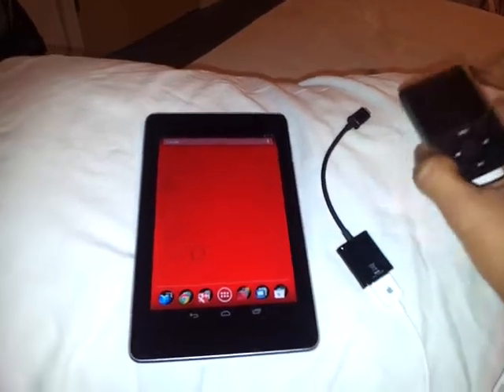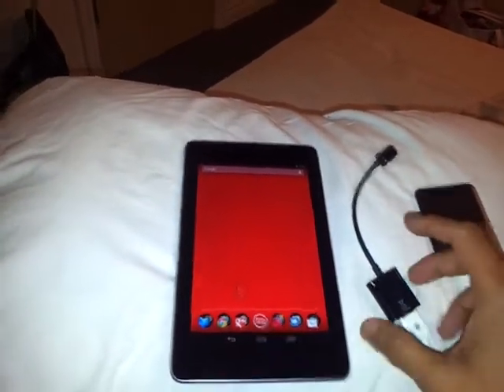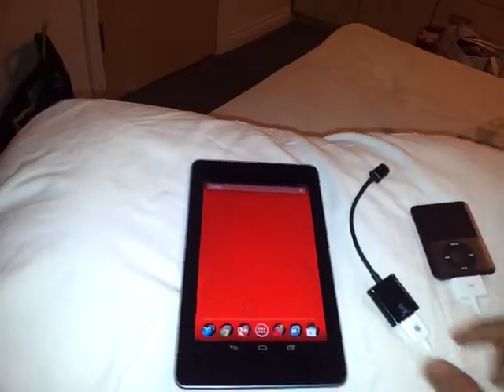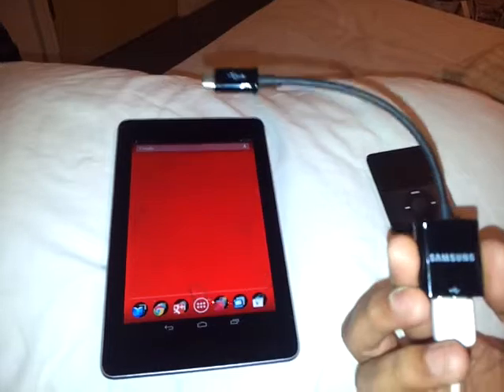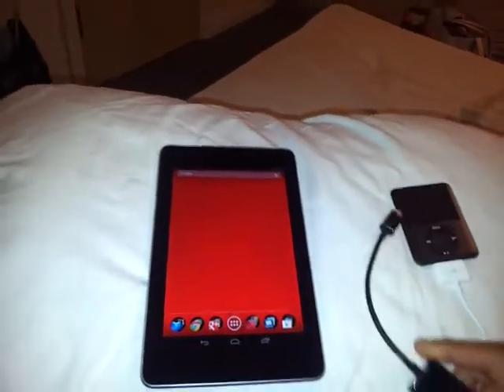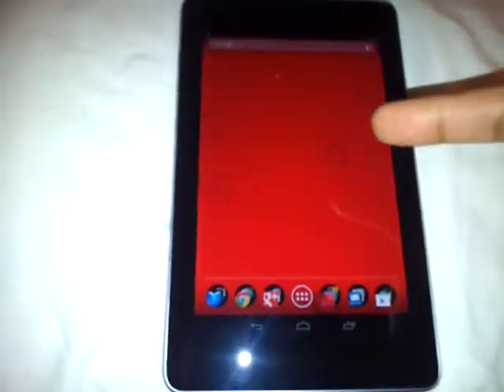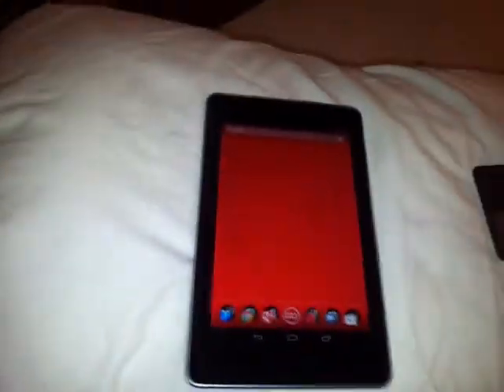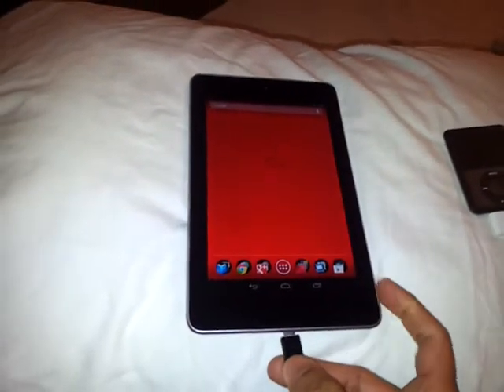What I did was take the iPod Nano — I think the second or third generation Nano — and connected it via the iPod cable to my Samsung official Galaxy Note USB OTG cable connected to my Nexus 7. That's my Nexus 7 with the Swamp Live Wallpaper with all the bugs shown on it.